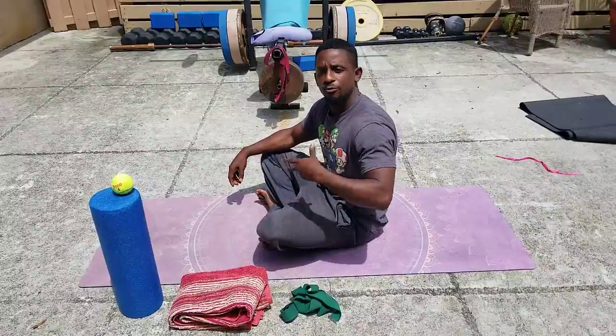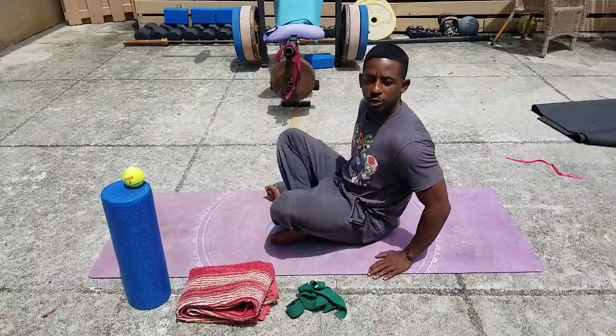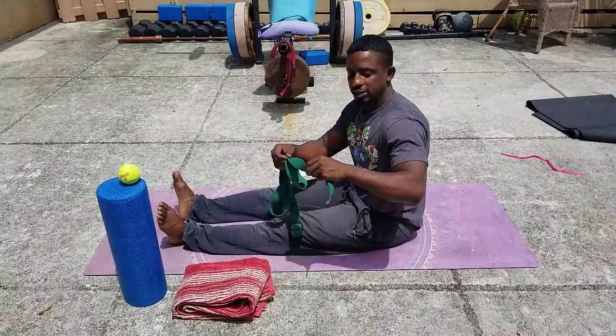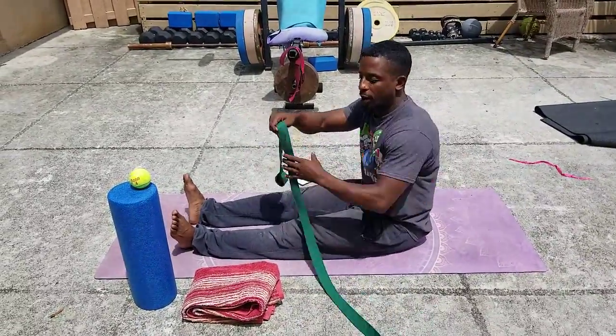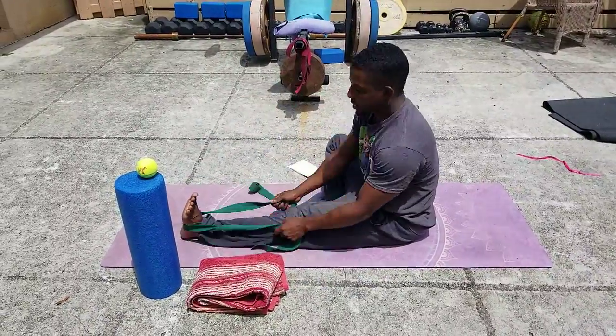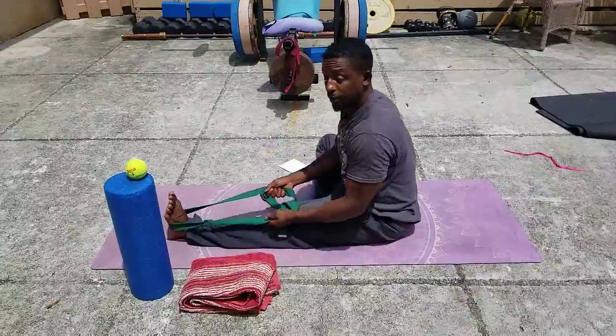Here are several things you can use as stretching aids, because it's tough to go down sometimes, right? So you can always get a yoga strap or a belt, anything like that. You can go ahead and get it around the feet here and then pull yourself down, okay?